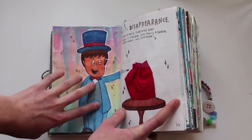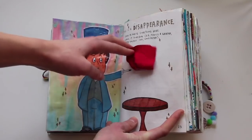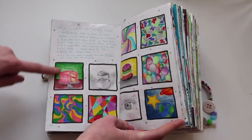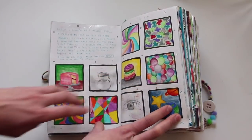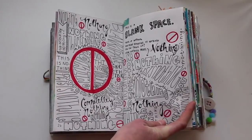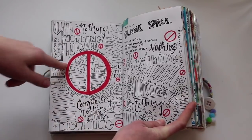This is a disappearance — draw something and then erase it. So I drew this bunny under here, erased it, and drew this little magician guy over here. This is a limited edition art piece — you're supposed to draw something in all the squares and display them in public, which is what I did. This is a blank space — think of nothing. How many examples of nothing can you think of? So I just wrote 'nothing' a bunch of times.